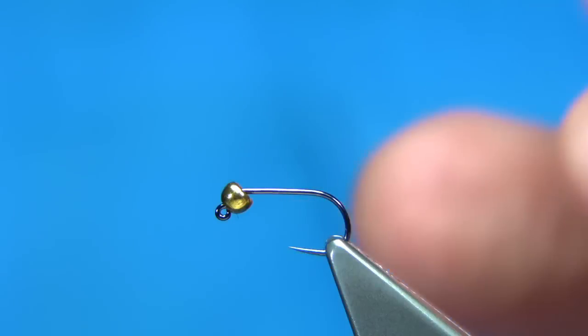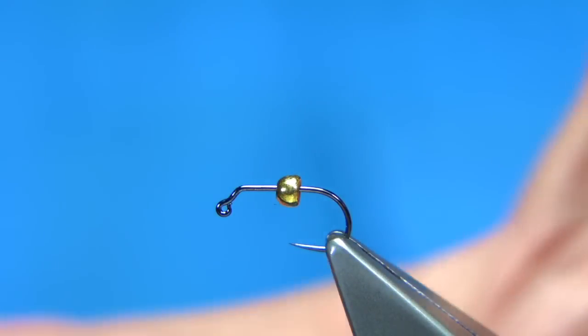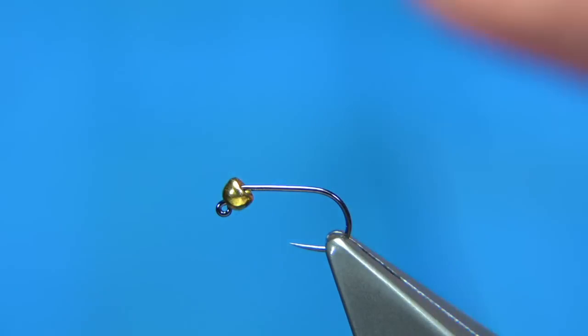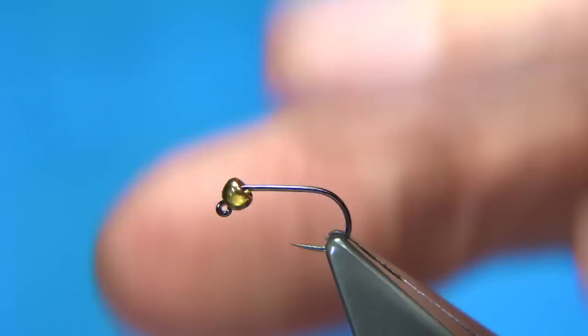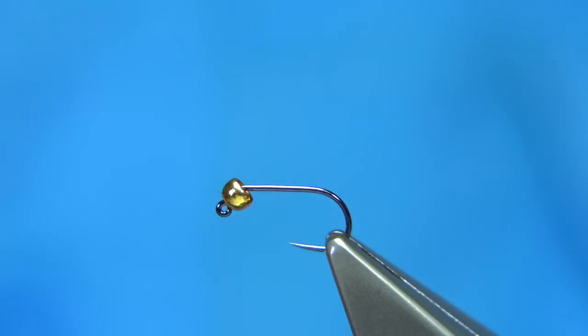This pattern cuts through the surface. You can fit the bead size — this is a 2.5mm, and you could easily put a 3mm on it, or even a bigger one. I'm only using the 2.5mm. It's a tungsten bead. Quite simple to tie — this fly uses a jig hook, which is a full 1mm.